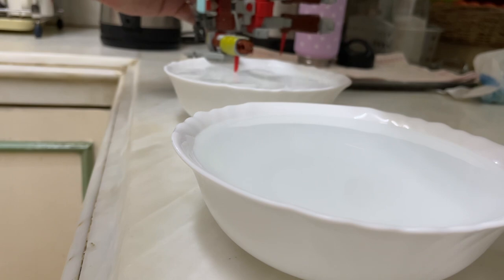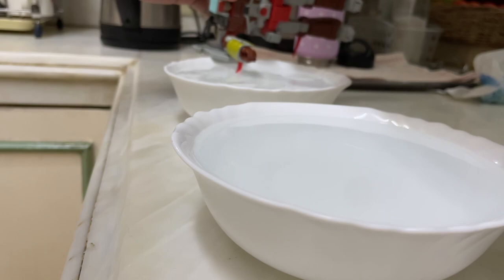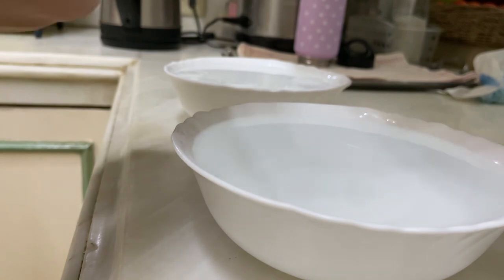Dip it quickly in ice-cold water to set. There we go, looks good.